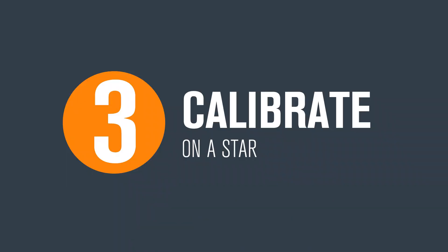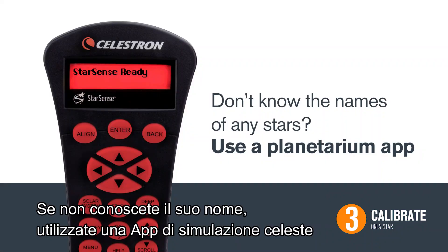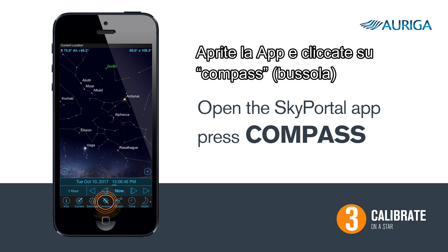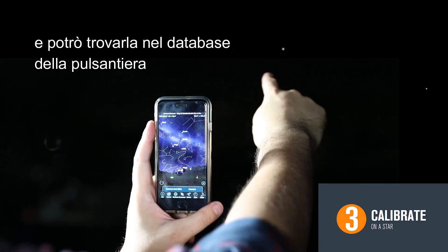Three, calibrate on a star. For this next step, we need to identify a star in the night sky. If you do not know the names of any stars, a planetarium app for your smartphone, like Celestron's free Sky Portal app, can help you quickly identify one. Simply open the app and hit compass. Sky Portal is telling me that that star over there is Vega, so I'm going to go to that star in the hand control's database.